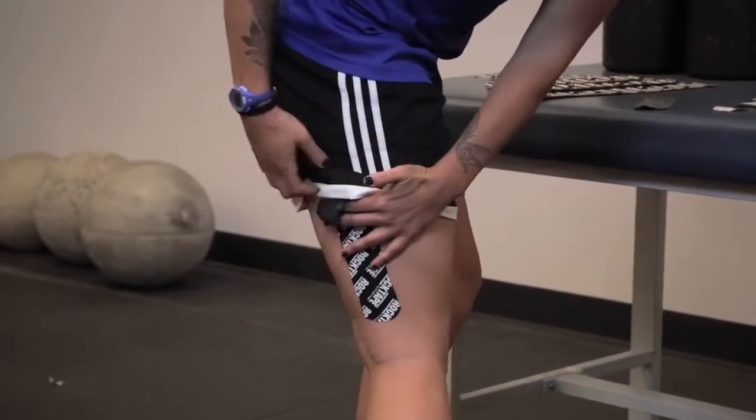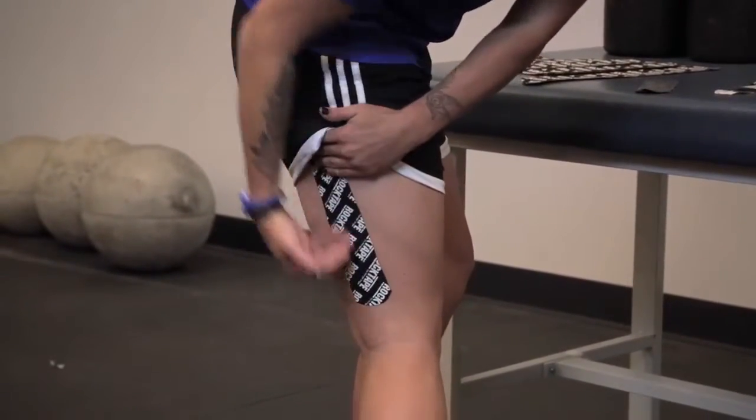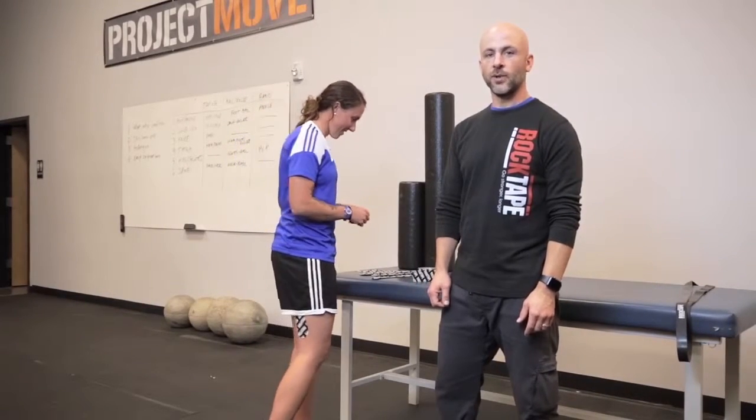Remember, very little stretch. Make sure you don't stretch the ends of the tape. And that's how you tape with RockTape for a hamstring injury. Go out there and rock it.